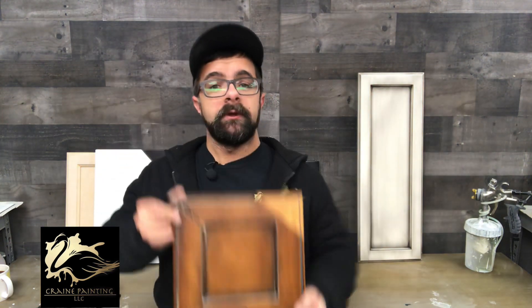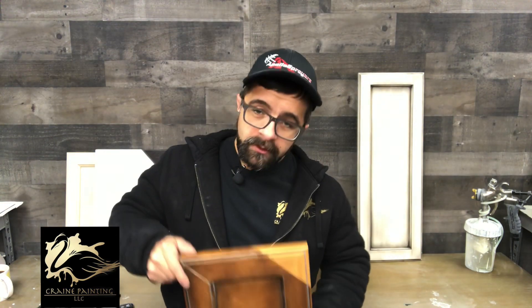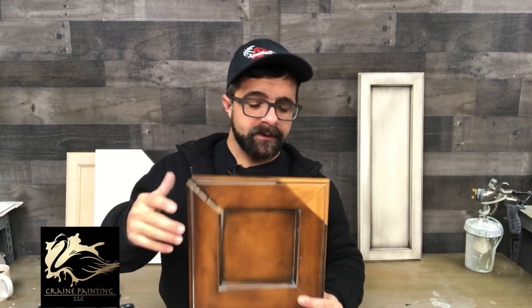Hey everybody, this is Michael from Crane Pang in Lake City, Wisconsin. I wanted to take the time today and show you one, how a cabinet door works, and two, why we don't caulk them. So most cabinet doors are five pieces, excluding slab doors, MDF, that type of thing.